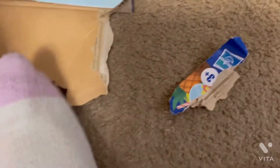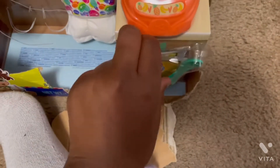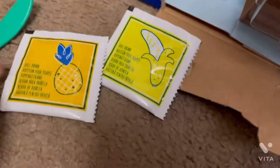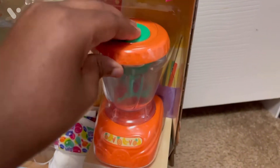I have to rip the box a little bit so I can fold it to get everything out. Pretty much I just got the baby food packets out and her spoon. Now I'm going to take out her blender.